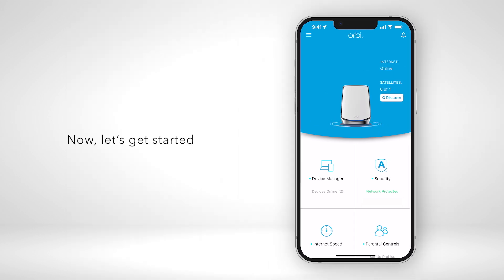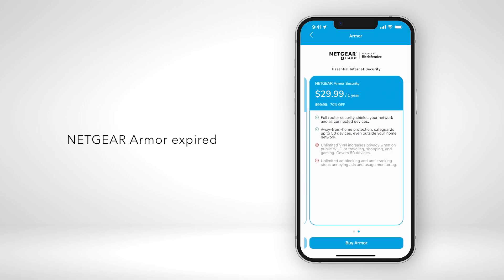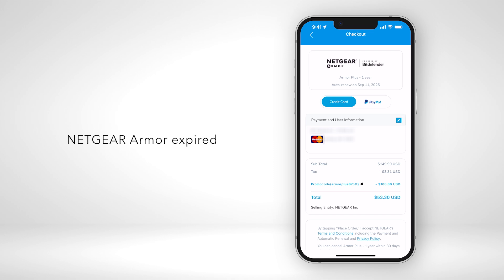Now let's get started. If you had Netgear Armor before and let it expire, tap the security tile on the Orbi dashboard to renew. A new screen appears showing the different purchase options. Choose the Armor Plus service and you're ready to check out. We'll show you how to do that later in the video.